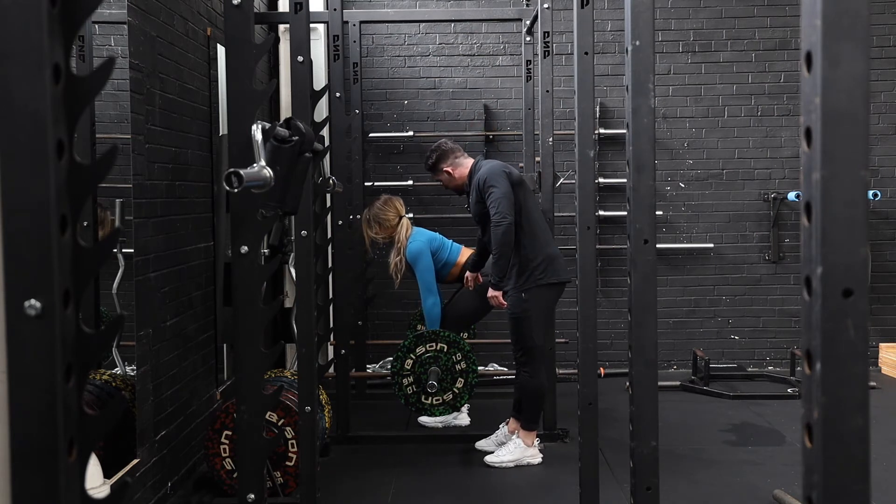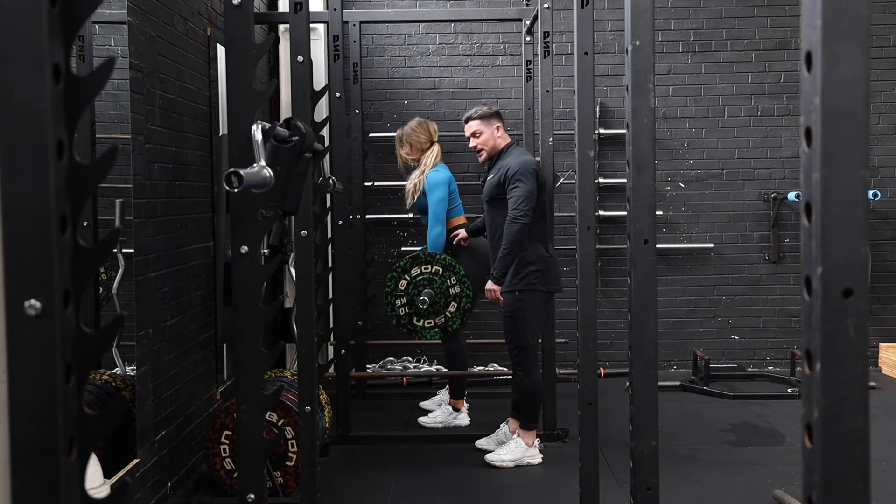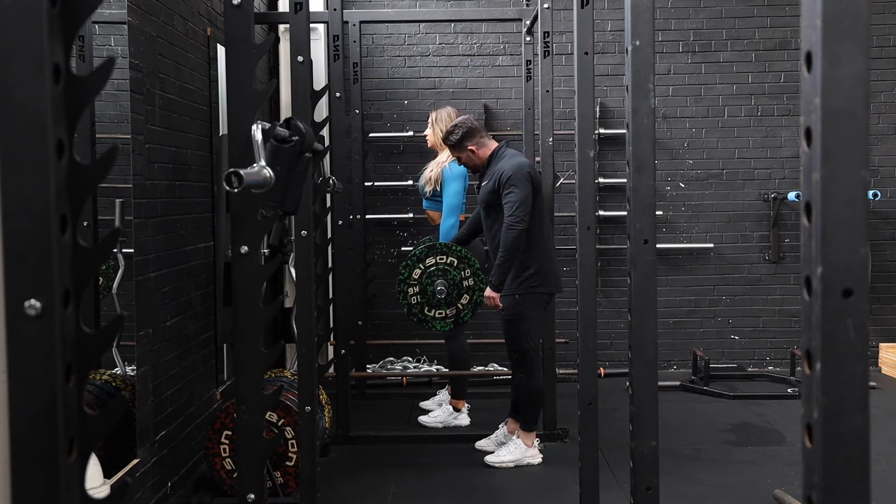Then we're going to sort the legs, press the movement up, keeping the spine nice and neutral, abs nice and tight. Then lower it down.